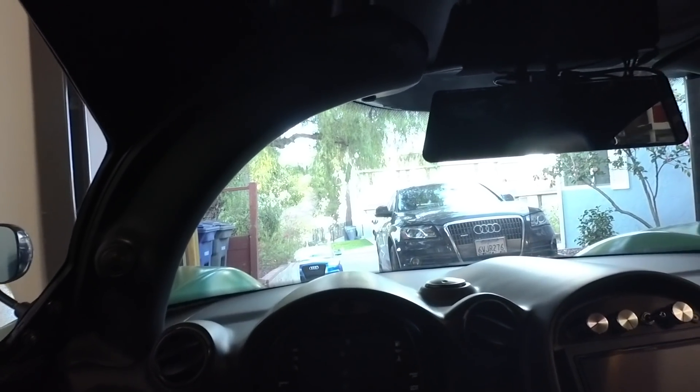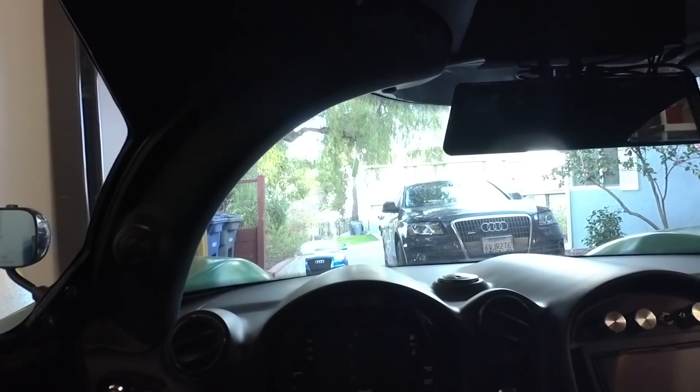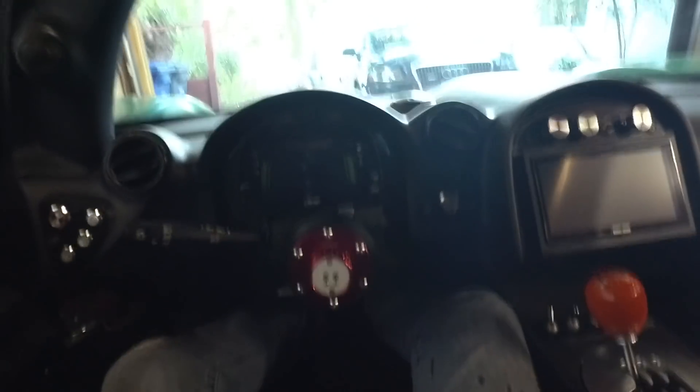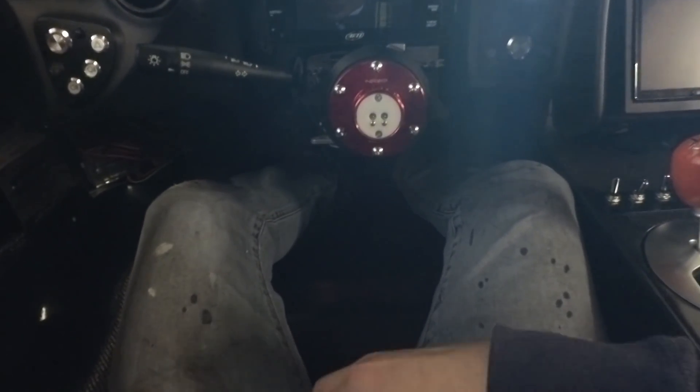Before I get started with the driving portion of this video, there are a couple more quirks and features I'd like to cover before we get on the road, just in case the mic gets a little drowned out. First off are these harnesses. It's a six-point safety belt, and it feels like you're strapping yourself into a jet fighter when you put these on. Nice and tight, and it pops off with a flick of the finger.